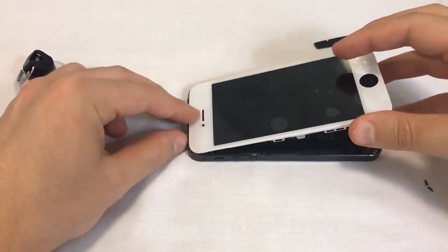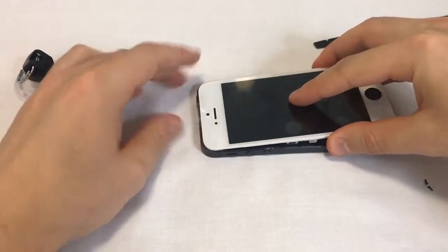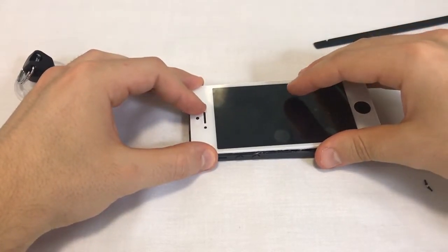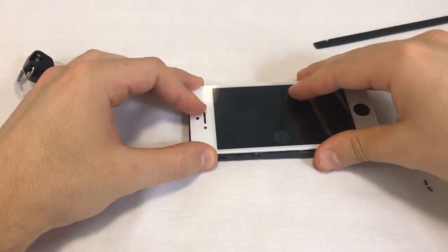Then lower the front assembly. When the plastic frame of the front assembly is aligned with the metal back assembly, press them carefully together from top to bottom.